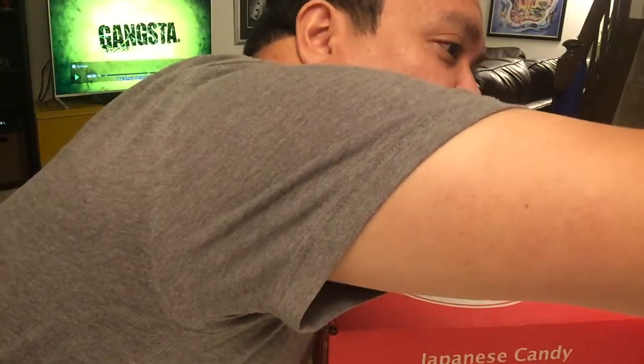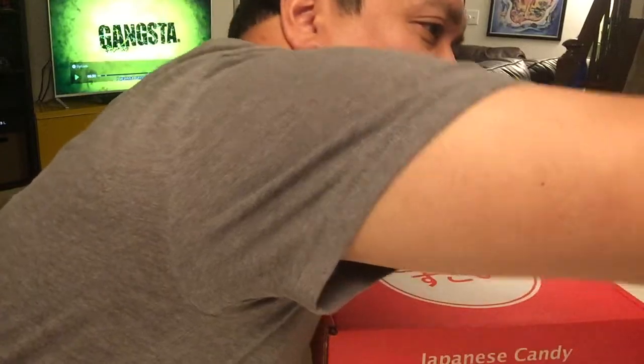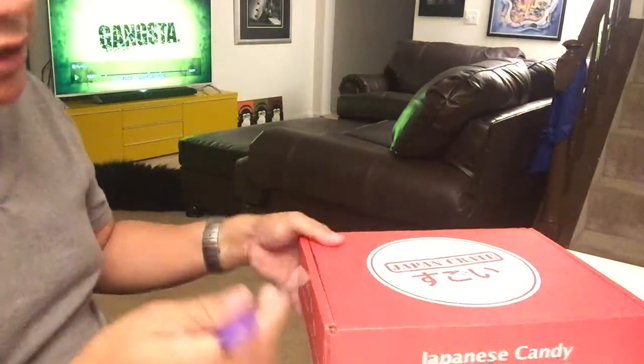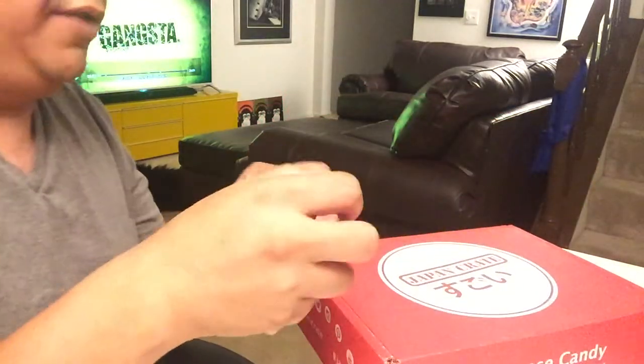Welcome to Unbox Things! We have the August 2015 Japan Crate. Let's go ahead and get down to it. I'm looking at it so you don't have to see my face, and hopefully you get a better look at what's inside our August 2015 Japan Crate.